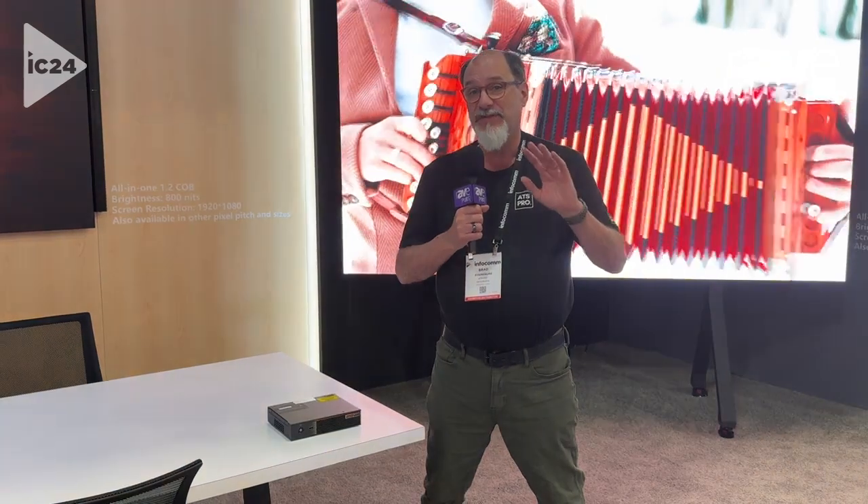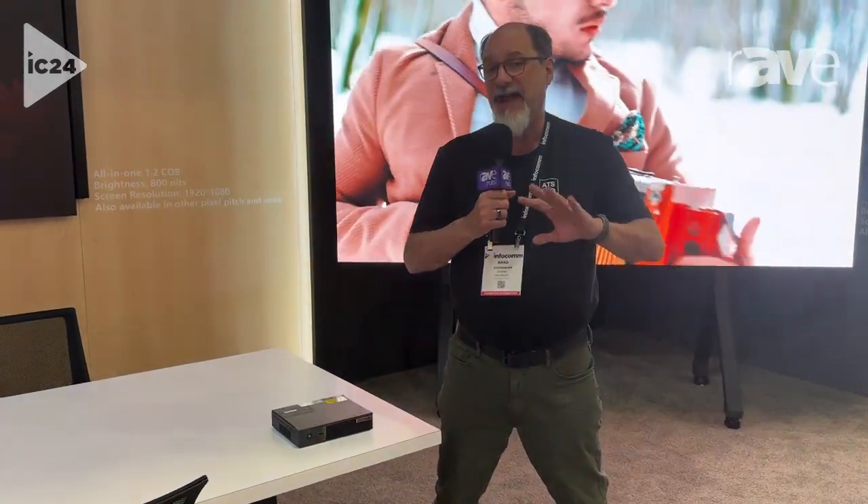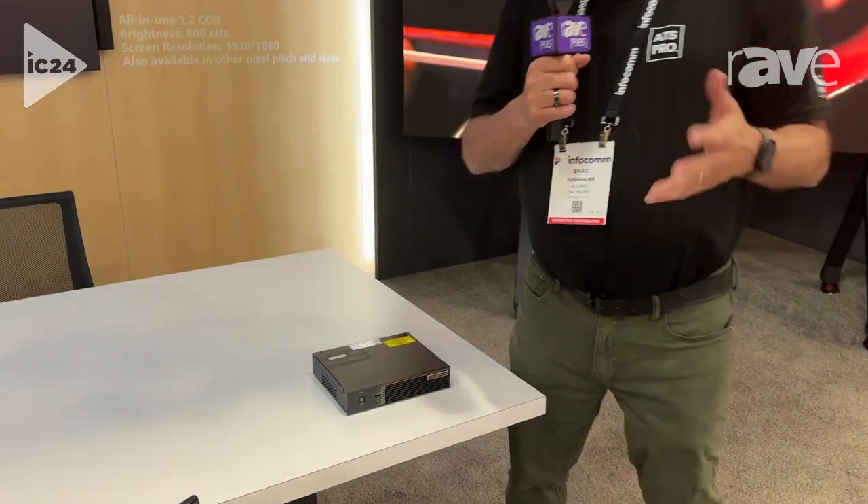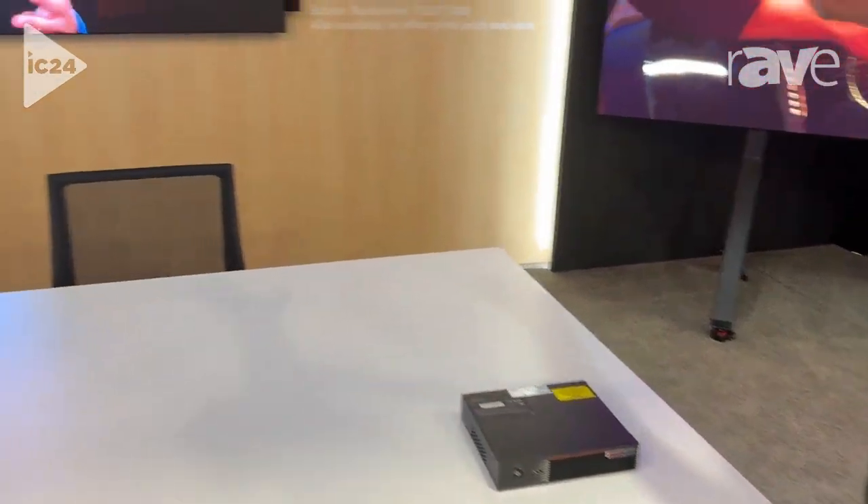Brad with ATS Pro. I'm in the Taylor Leads booth, and I'm going to show you this really cool thing. We call this the collaboration screen. It's kind of our version of the all-in-one — more of an all-in-plus-one. So you've got speakers, you've got the screen, and then you've got the head-end.